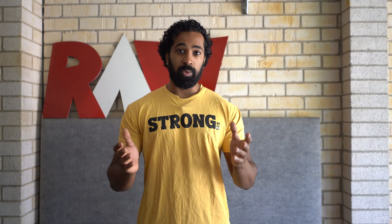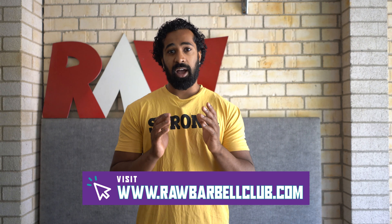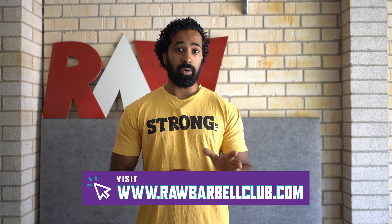In this video series, we will teach you the progressions to take you from a broomstick all the way to a barbell with the snatch and clean & jerk, giving you the ability to do those movements so you're getting faster, moving better, and getting proficient in the squat, bench and deadlift. There is an online program that we've written that runs parallel to this series and I highly encourage you to go check that out.